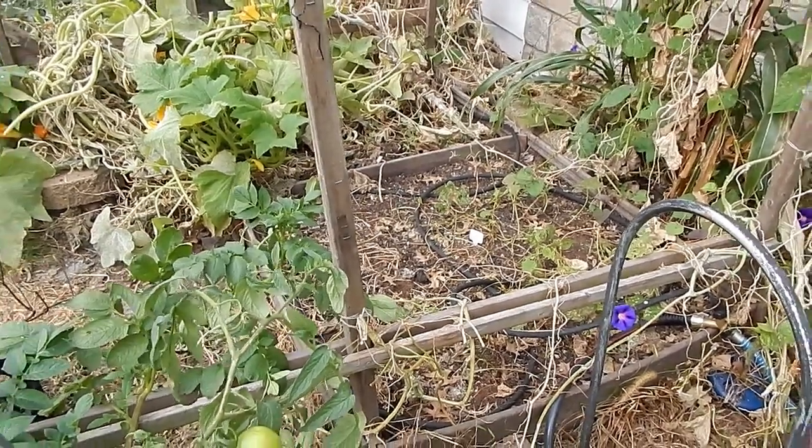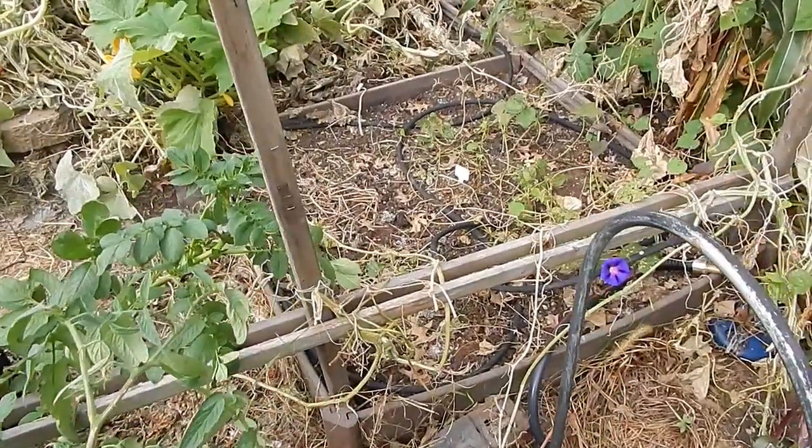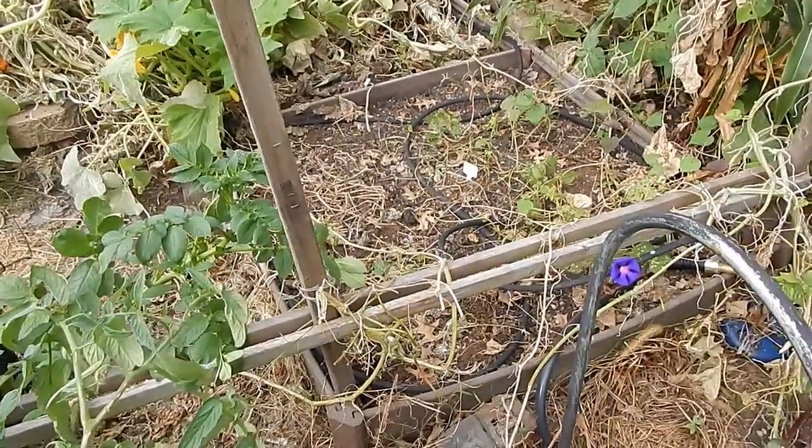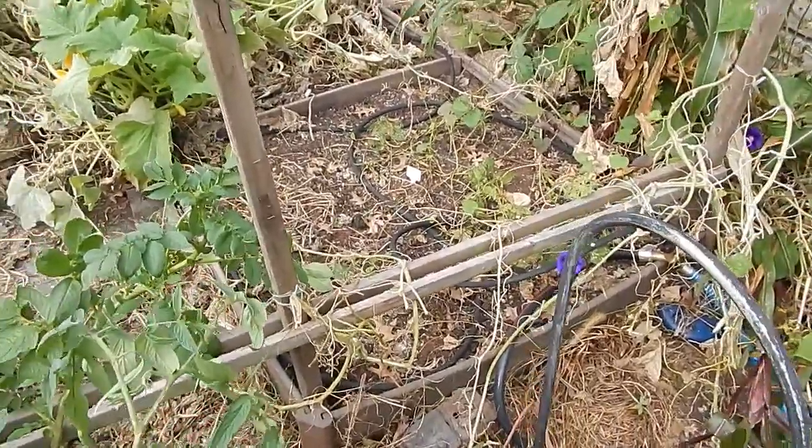This is the Frugal Gardener. I'm back in the garden. It's a beautiful Saturday morning in late September and I am in the beginning of my transformation.